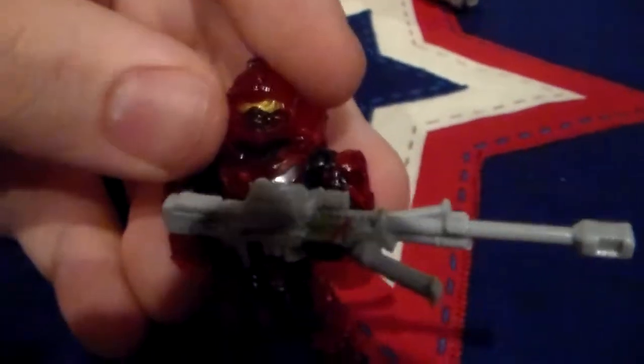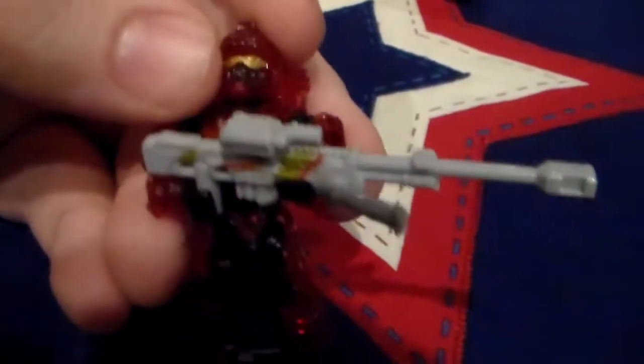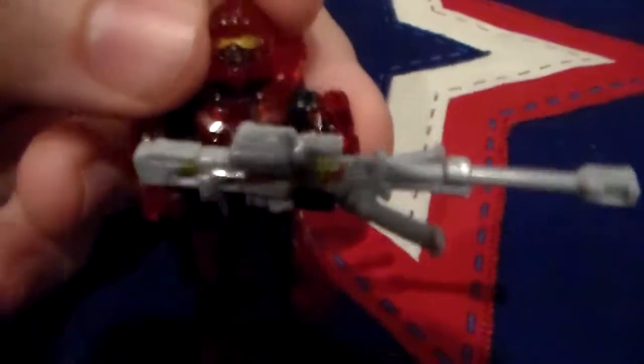Overall, this is a fun little set. It comes with a great figure, although not really practical to use in anything — sort of like a mock or diorama display — but a great figure overall.